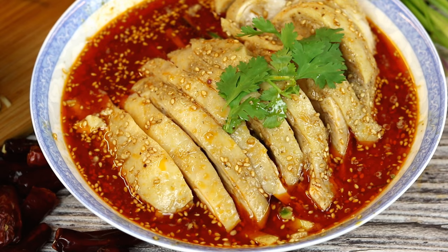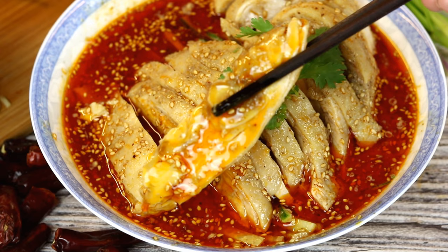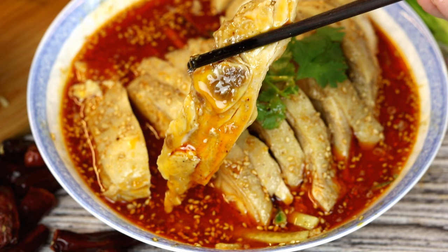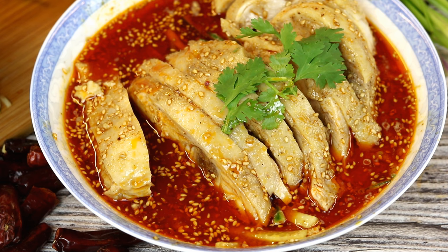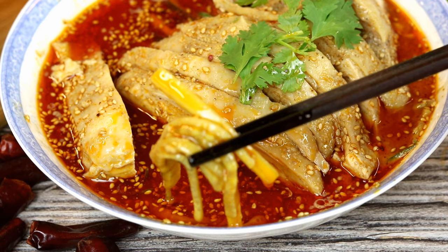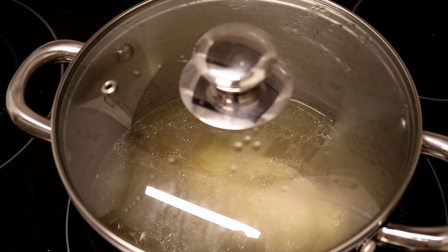Top with a little bit of cilantro as garnish. If you order kou shui ji in a restaurant in China, this is exactly how they will present it to you — lots of red oil, the chicken has the bone and the skin on. Personally, I love the skin. Once you mix it with the flavorful sauce, the taste is 10 out of 10. However, I know a lot of people are not used to chicken skin like this, including my husband.